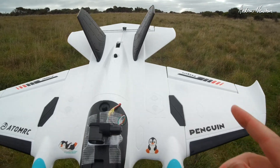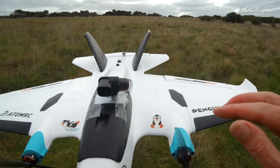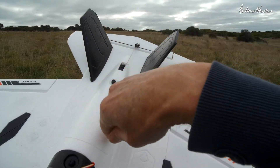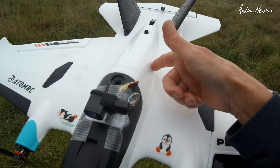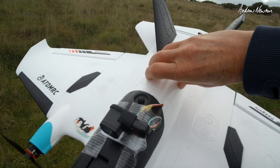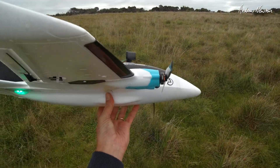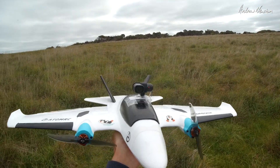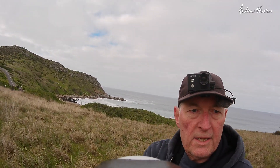I'd have to mention a couple of negatives I found with the bit of quality control putting it together. The little USB board from the flight control board was stuck over the hole that the servo wire has to pass through from the wing — so that's just a bit of a dumb assembly. The flight control board was also a little bit twisted to one side, so it wasn't put on straight. Whoever's assembling it isn't paying attention to detail. But the end result is a wonderful little plane so far. Let's do a bit of HD onboard footage.